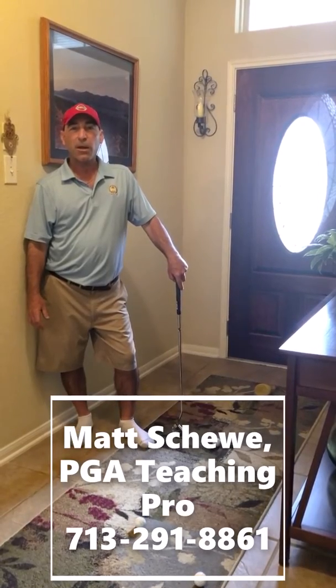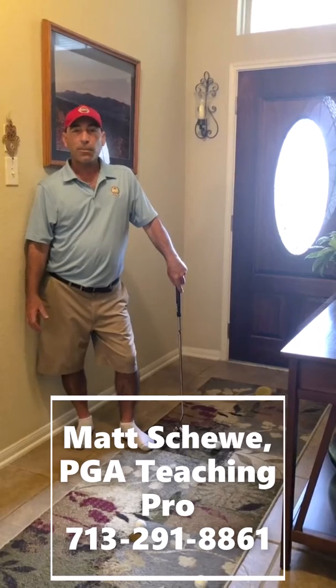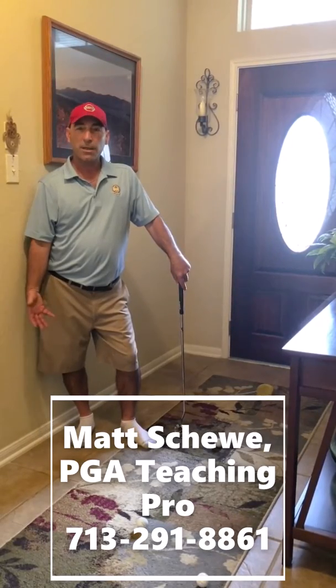Hope everyone is staying home and healthy to keep your family safe and mine. I've got a couple of putting tips today for short putts.